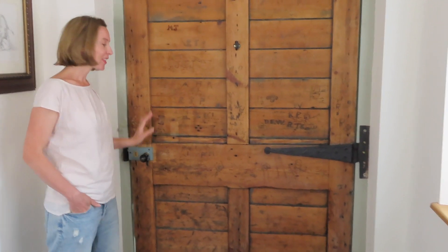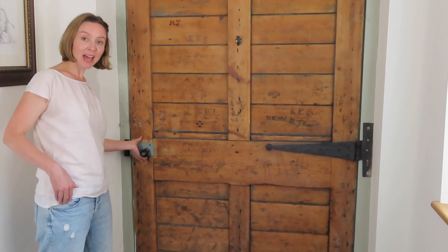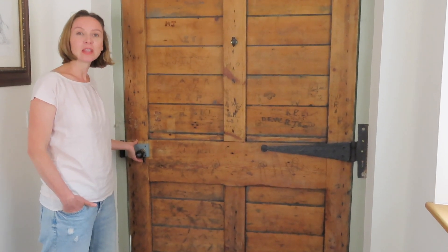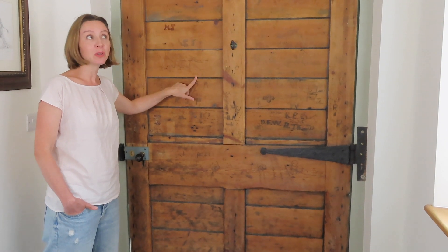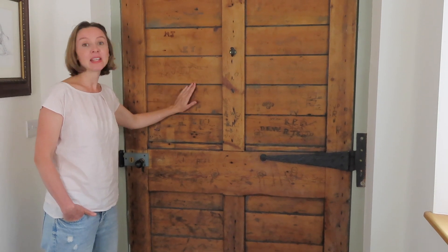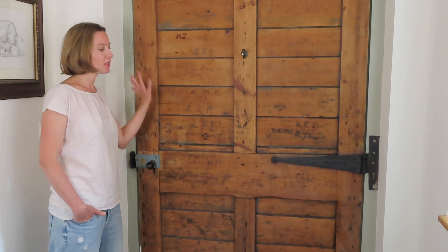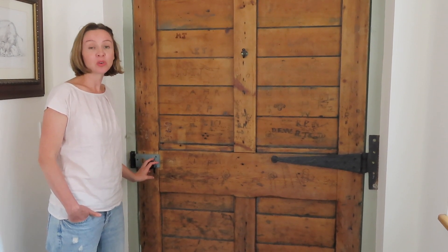When we first came to look at the house, there was a completely different lock and handle on the back of this door. I vaguely remember it being a brass vintage lock — not the original original, as this door goes back to 1895 and the house was built around 1850. But it was a vintage door lock and it really suited the whole look and feel of this door, and it was one of the pieces we noticed on our first viewing.